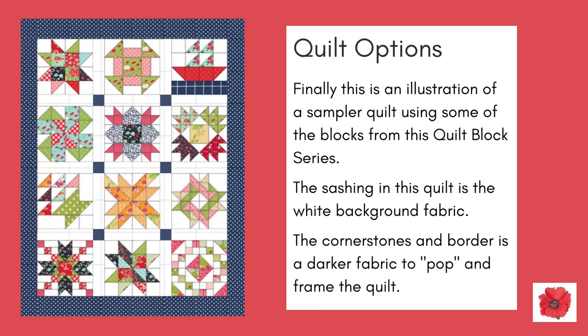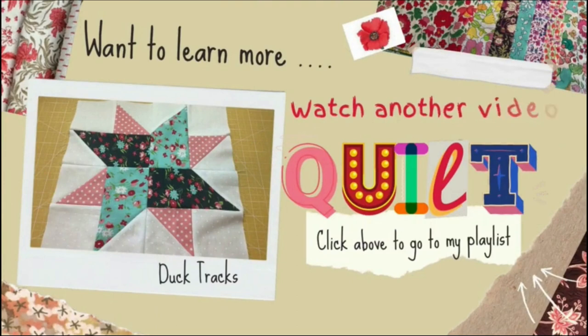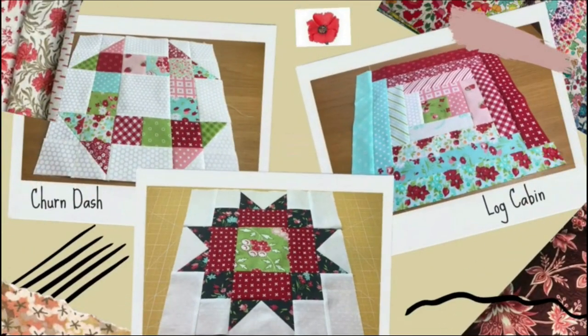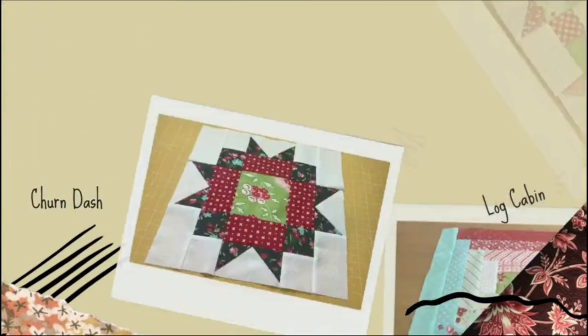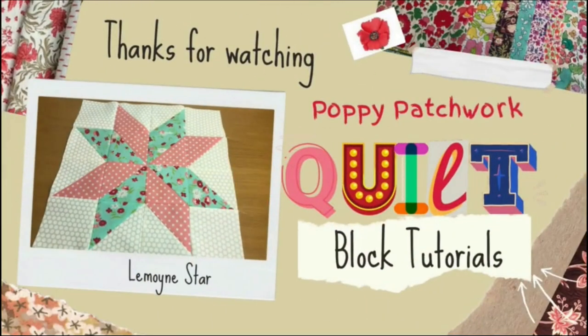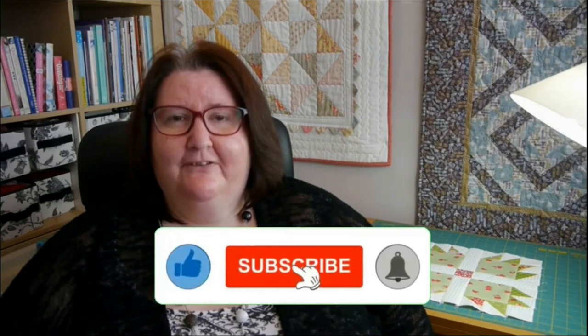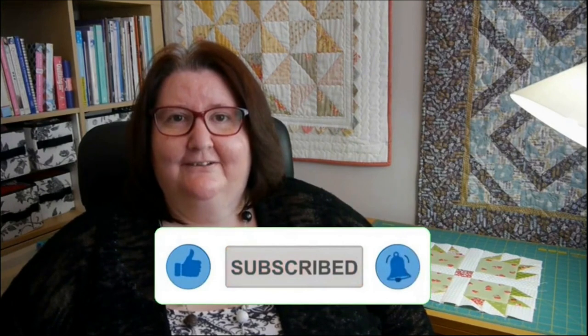Want to learn more? Watch another one of my videos from the quilt block series. Click above to go to my playlist. I hope you liked this video. Please like and subscribe to my channel. More of these videos will be posted, so please keep tuned in. Thank you for watching and bye for now!